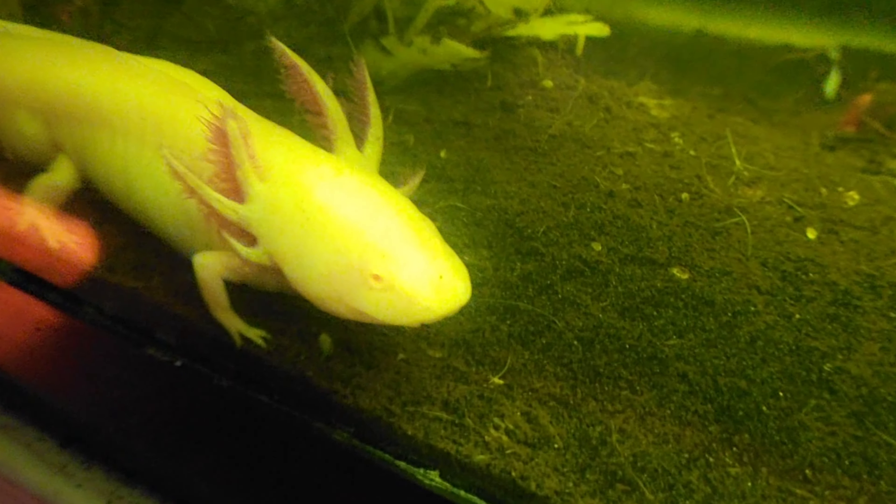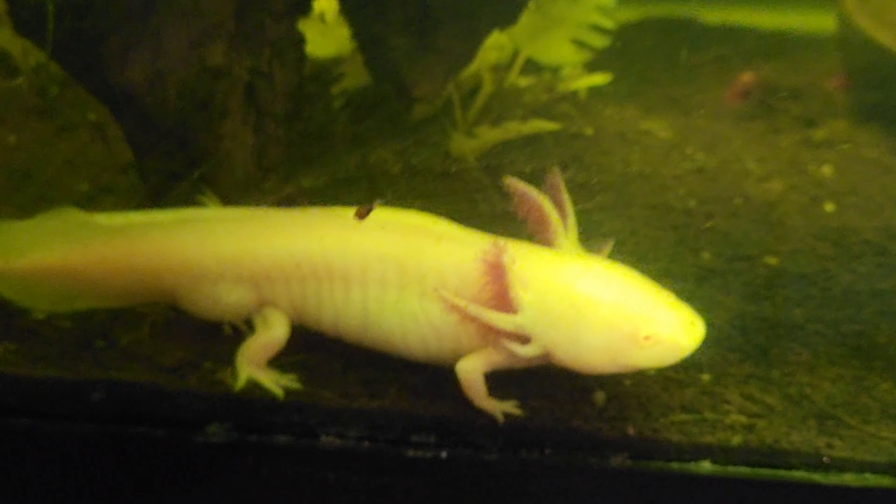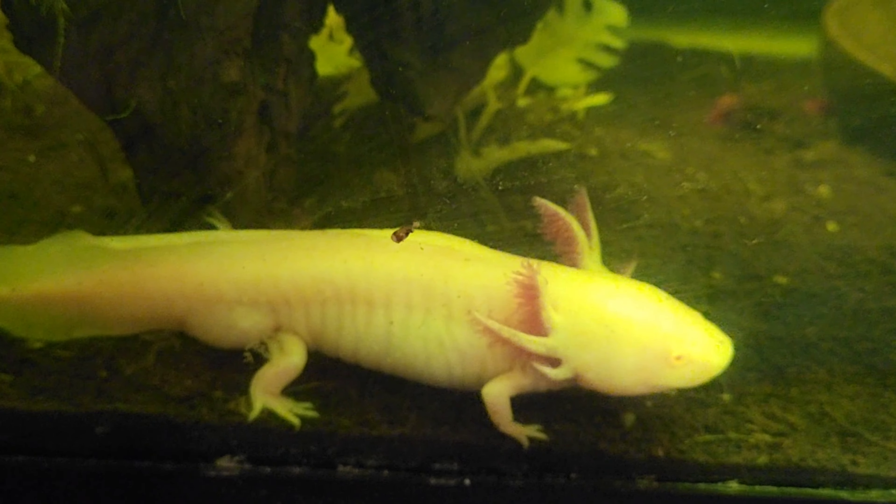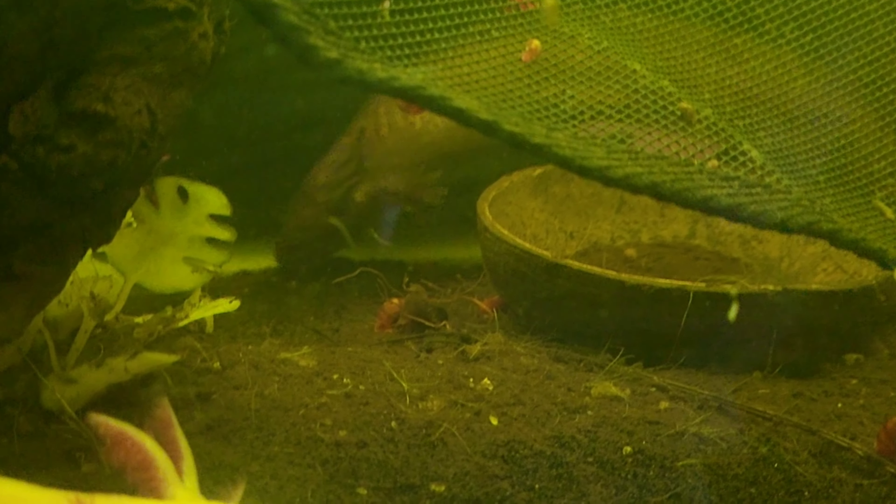I keep plants in my axolotl tank with no problems. And if you're thinking about getting one of these guys, get one of those hammocks you've seen I just have. These guys really love the hammocks.